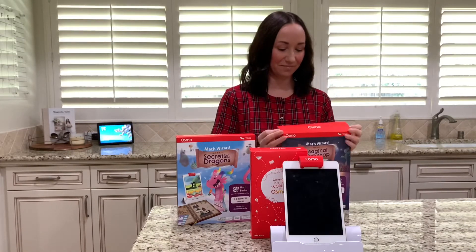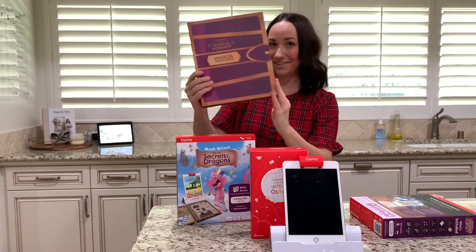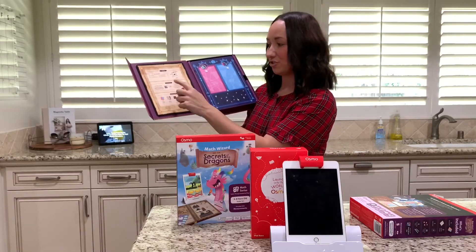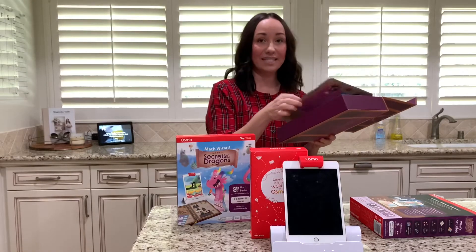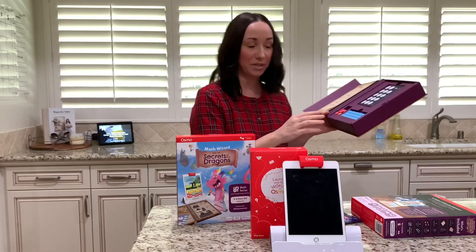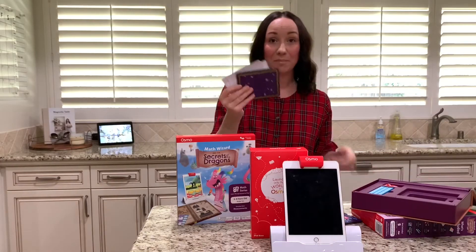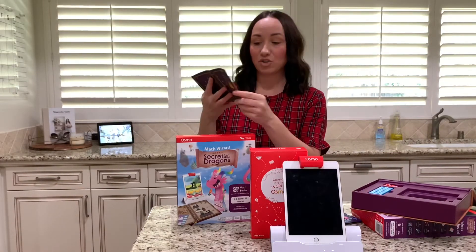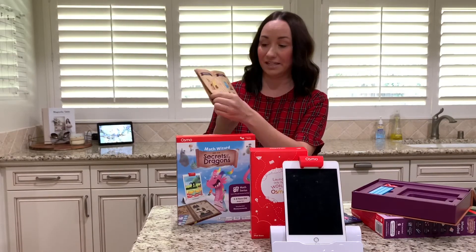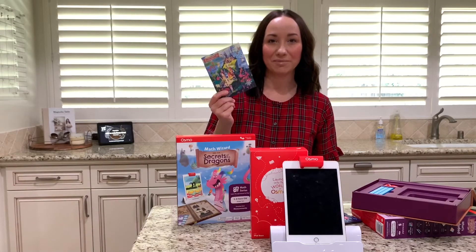Let's unbox it. This one comes in a purple hard-bound cover. When you open it, it has the setup, instructions, and what's inside. This is the mixing mat, which they will need to add and subtract on. It comes with counting rods for the tens and the ones. It comes with stickers and your magic potion book. As they add and subtract, they'll figure out the potions and put the stickers on once they've passed that level. It also comes with the postcard to play the game.